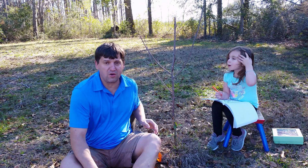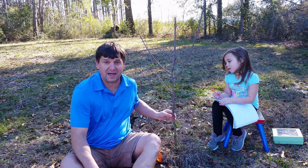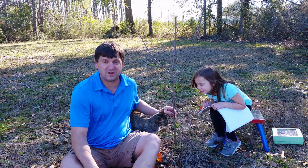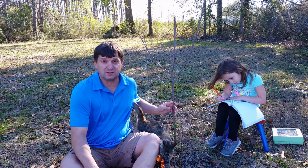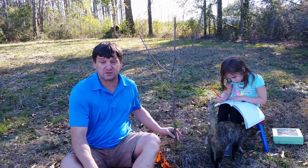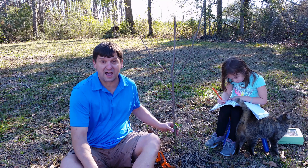Today, me and Melody are going to top work this Gala apple tree. We planted it back this past year, but we had a drought and most of it died except for about a foot above the ground. So I'm just going to graft a new piece of scion to it.